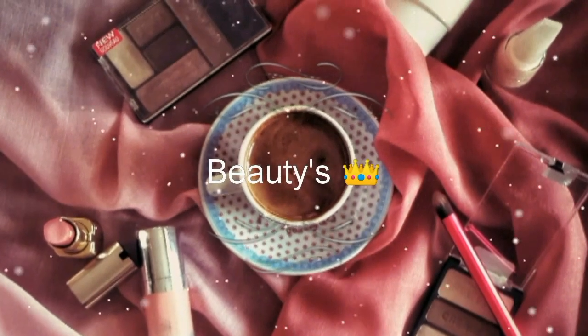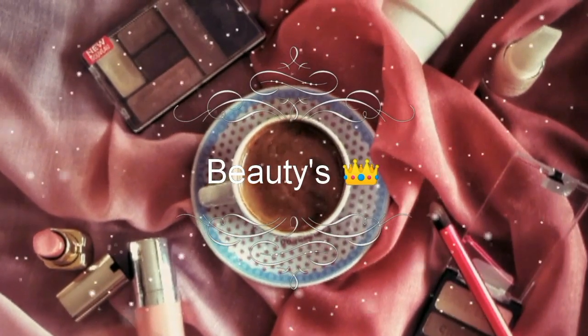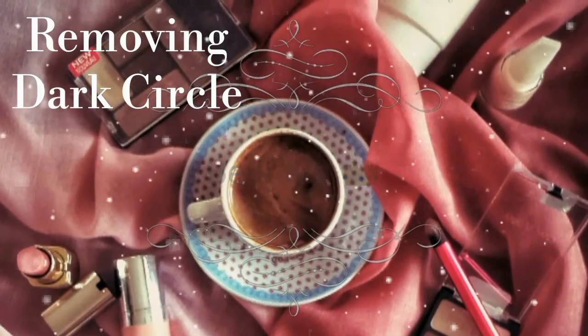Hello my beauties, welcome back to my channel. My name is Veronica. In today's video I'm gonna show you how to remove dark circles in just three days. This remedy is super duper easy and very effective, so without delaying let's jump straight into the tutorial.